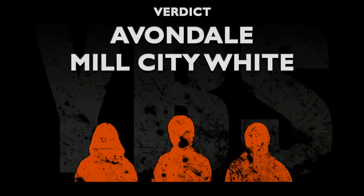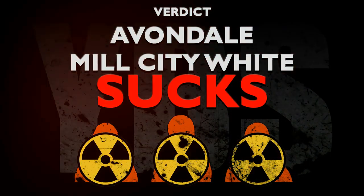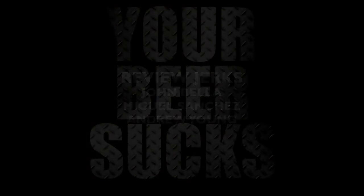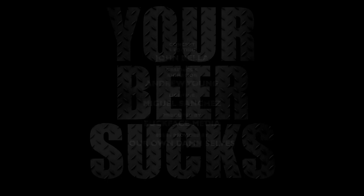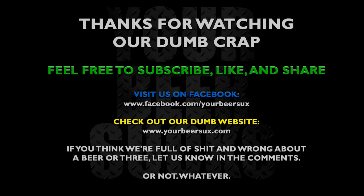We don't have a draft beer in front of us — we've got a can, and this sucks. Avondale's Mill City White. Zero rep stripes out of five.